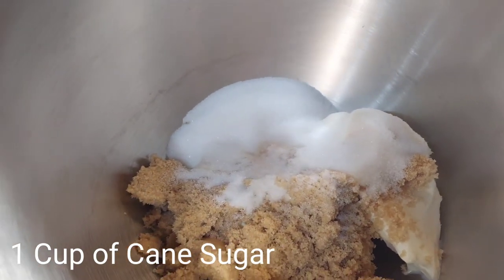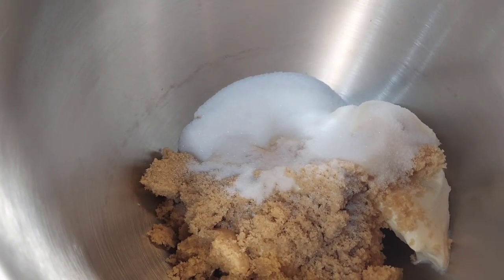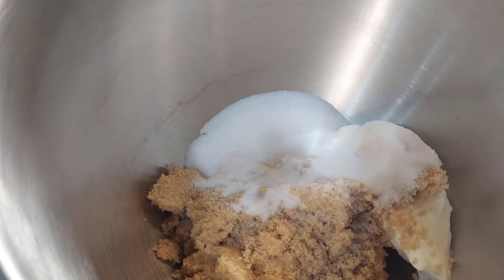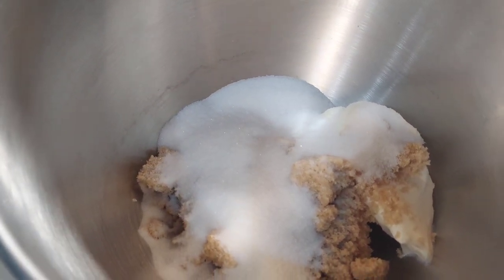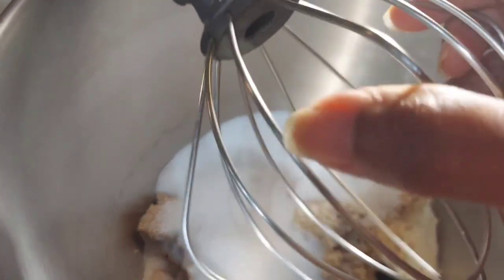And then you're going to go in with one cup of regular cane sugar. I make a ton of lawful recipes on this channel, so you are going to enjoy this channel.